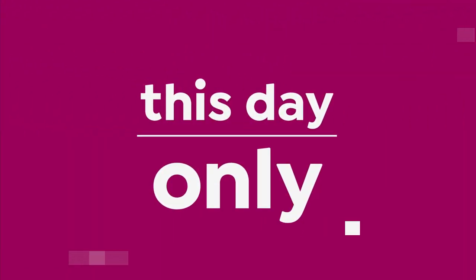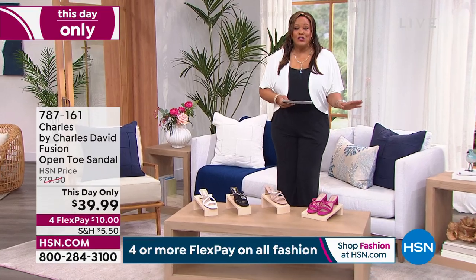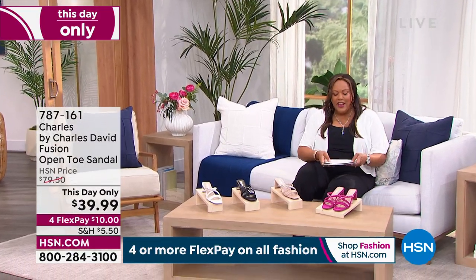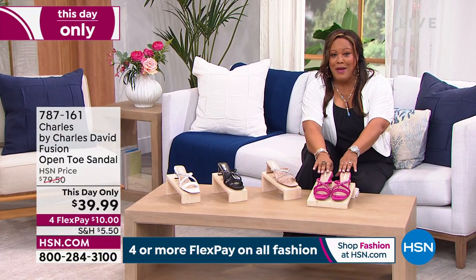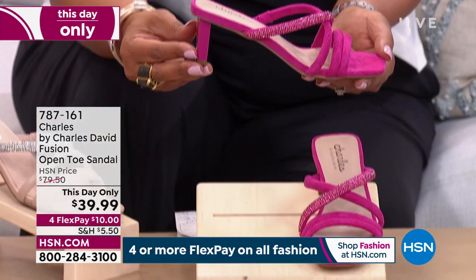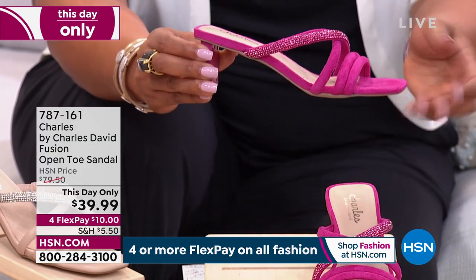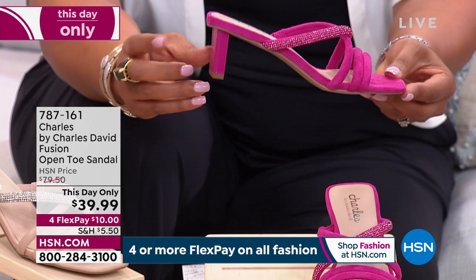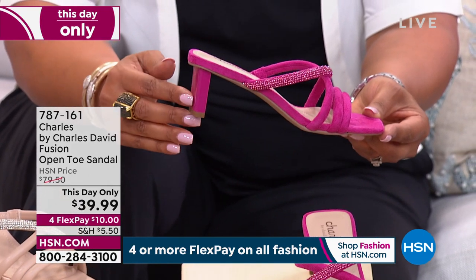We have a this-day-only deal that is to die for. I absolutely love Charles by Charles David — this is the Fusion open-toe sandal. It's a national brand and you wouldn't expect to pay under $40. It's 50% off, and this magenta is calling my name. It's the perfect heel height — when you want to go somewhere special. Ladies, as you get to that age when you need something around two inches, this is it — a block heel, very sturdy.